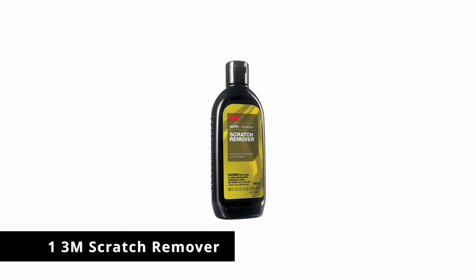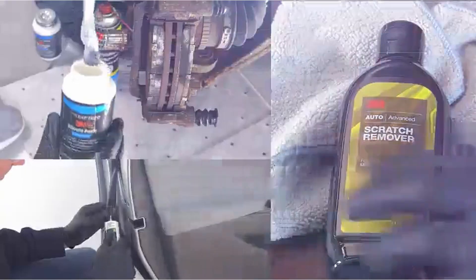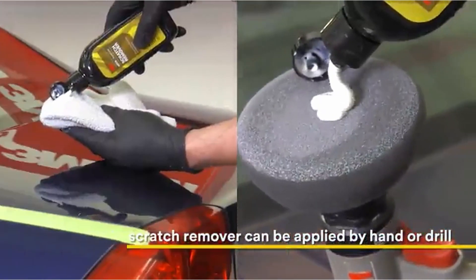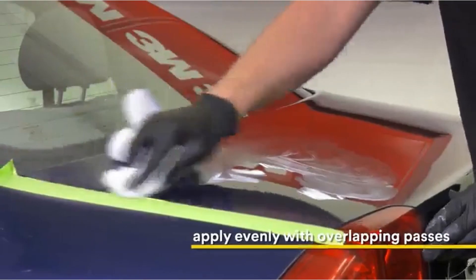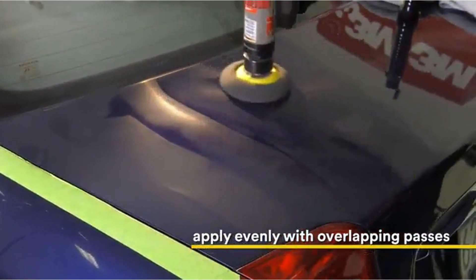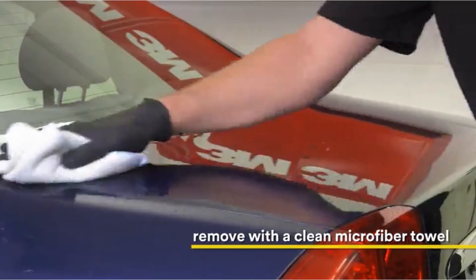Number 1: 3M Scratch Remover. A well-known and trusted brand in the automotive industry, 3M Scratch Remover is designed to eliminate scratches, swirl marks, and more. Its formula contains no wax, so scratches are actually polished out and not filled in. The company says the compound combines medium cutting with fine finishing and can be applied by hand or machine, like an orbital buffer.